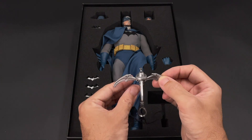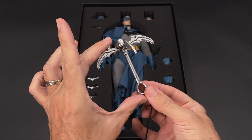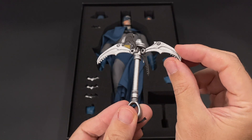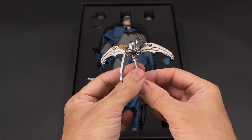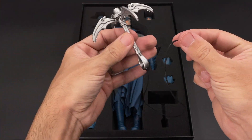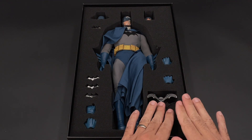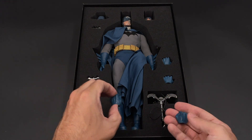Starting with the accessories — here we have this grappling hook, which is quite large as you can see. It's made of plastic but it looks quite nice; the painting and details are good. It has some weathering on it to portray steel, and it comes with a very large string you can use for poses.